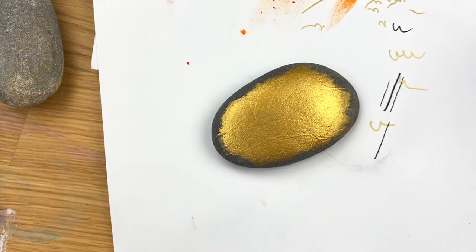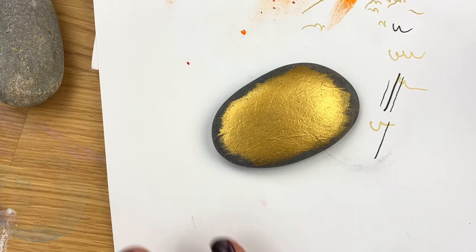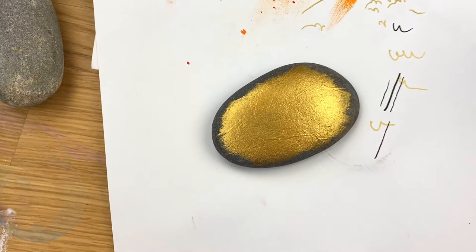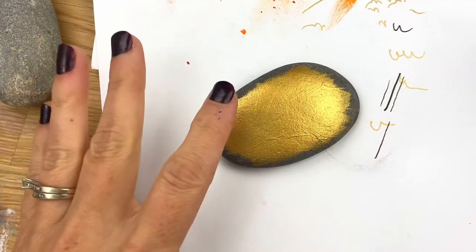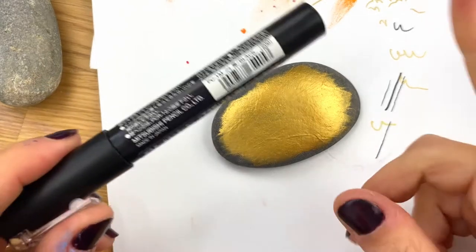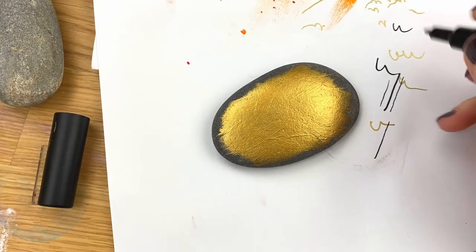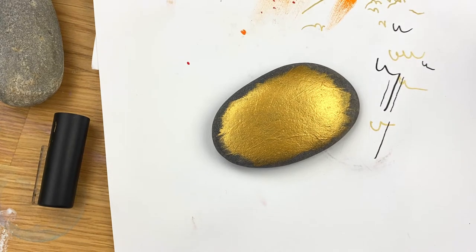Once your base coat is dry, we're going to go ahead and add on our phrase — 'Happy New Year,' or you could have it say 'Bring on the New Year,' whatever you want. You could say 2021, whatever theme you want to go with. Even if you primarily use acrylic paints for the rest of this design, having a 1M Posca pen is nice for doing lettering and writing.